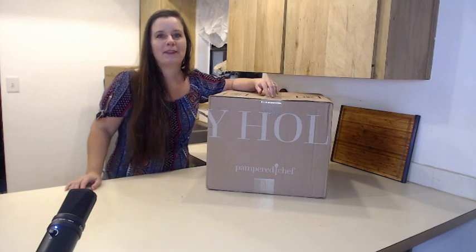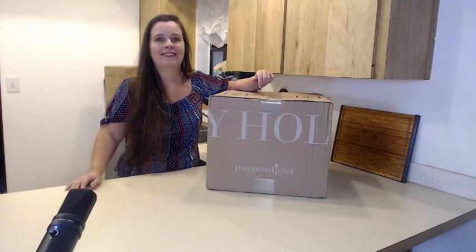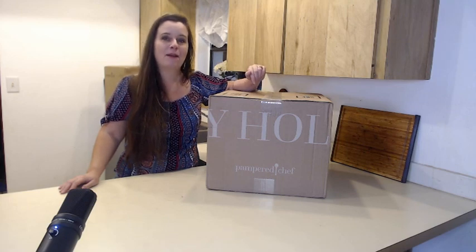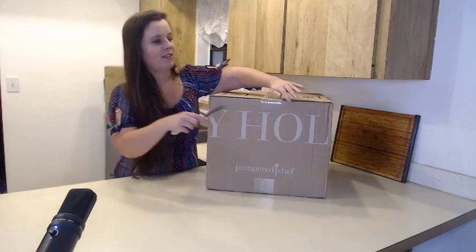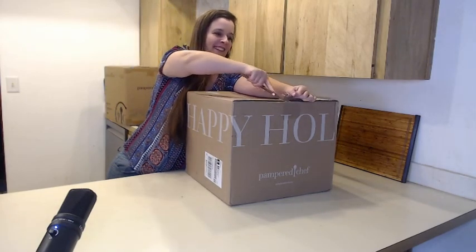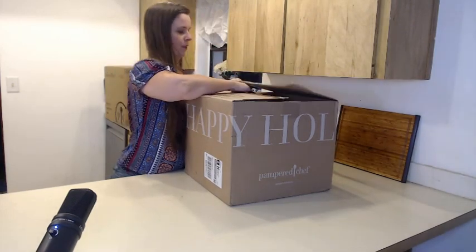Hi, welcome to Sioux Fabulous, where you can feed your soul and your belly. Today I'm going to launch my new Pampered Chef business, and today is the unboxing of all the products that I was sent for my host kit. I just got it in the mail today, so let's get it going.